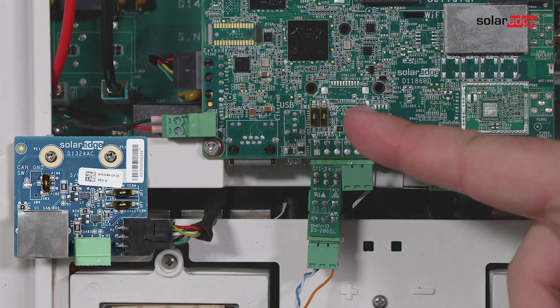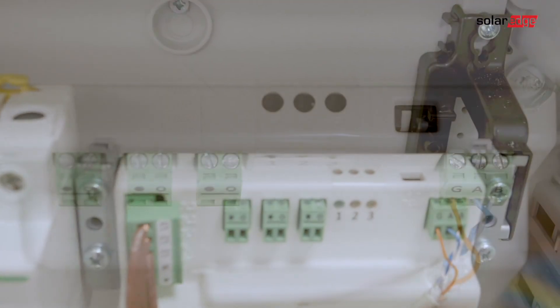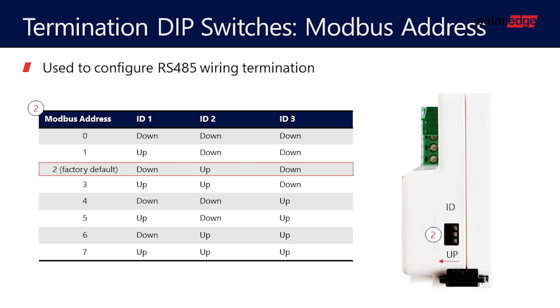Remove the 3-pin connector from the RS485 port on the communication board RS485 splitter. Make sure the RS485 dip switch (the left switch) is off. Make sure the energy meter's dip switch 2 is on, and set the required Modbus address.